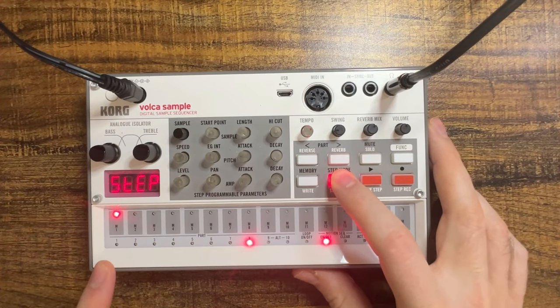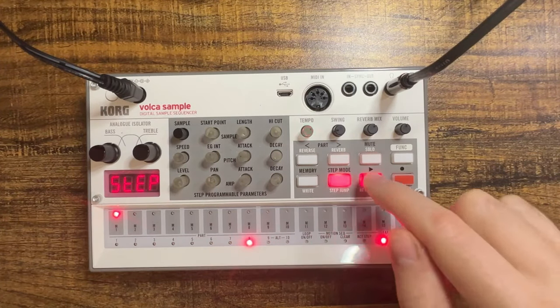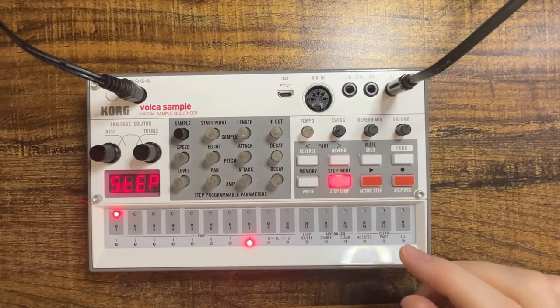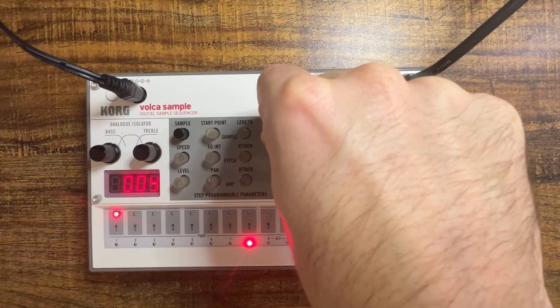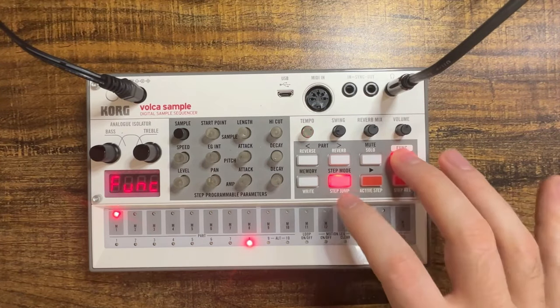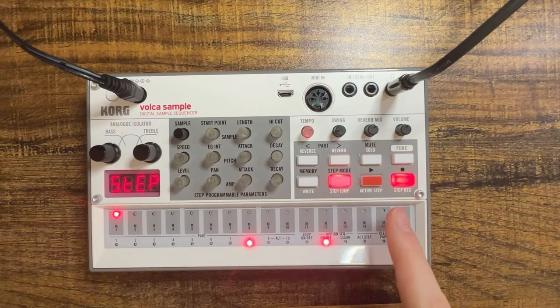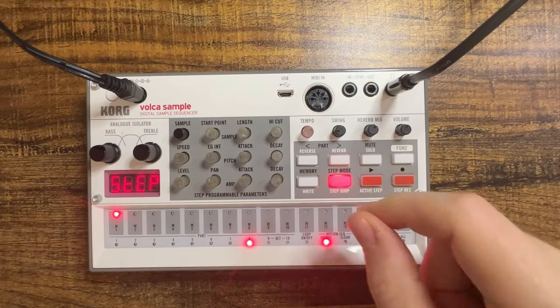I'm going to put that on the very first step. As you can hear it plays for most of the sequence. Now what I want to do is take out some of that high end and give it a sort of wah effect. To do that I'm going to use the high cut filter. I'm going to turn this all the way down and turn on motion sequencing by hitting function, motion sequencing on, and press the record button. While record is enabled I'm going to play the track and turn up that high cut filter.